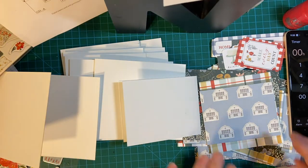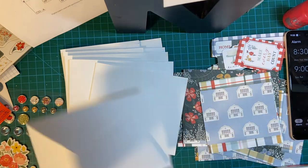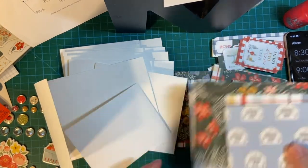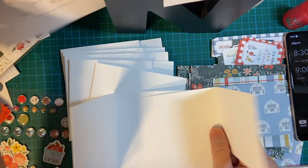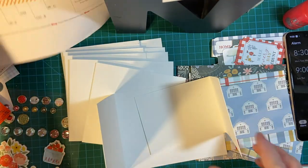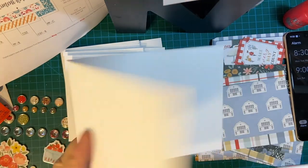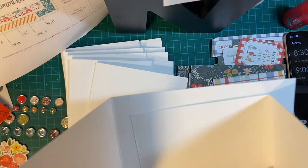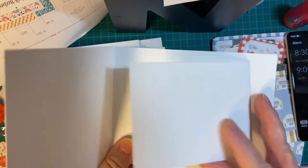As per usual, I did make my card bases and cut my paper off camera. This is a really fun sketch this time — it's a special fun fold. Basically two cards in one. Here's the smaller one, here's the bigger one, and the smaller one fits in like this. It's going to fold that way.